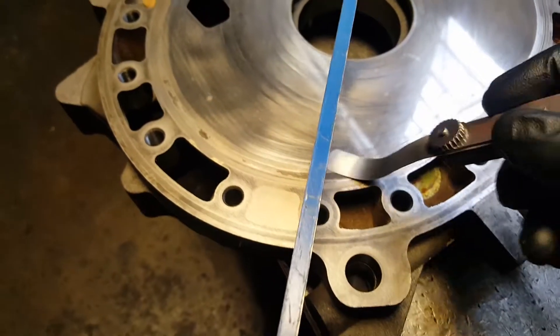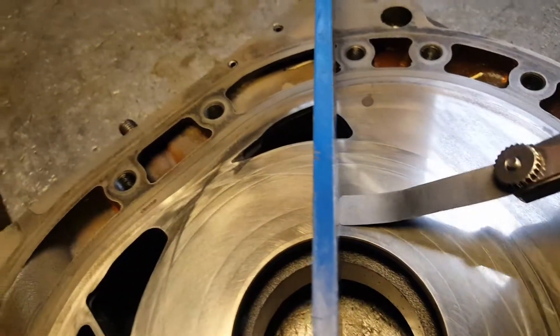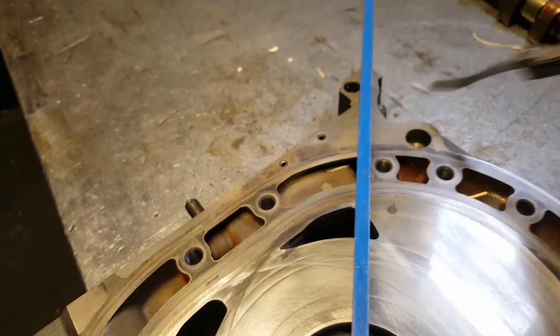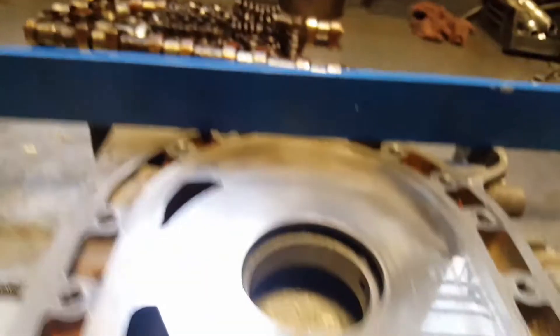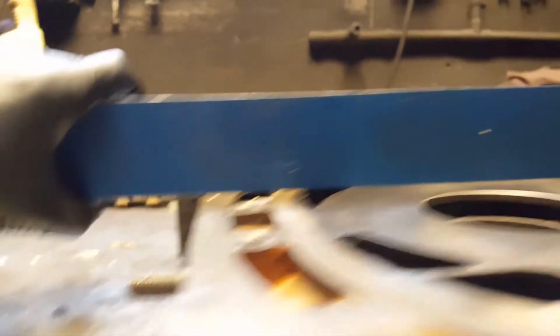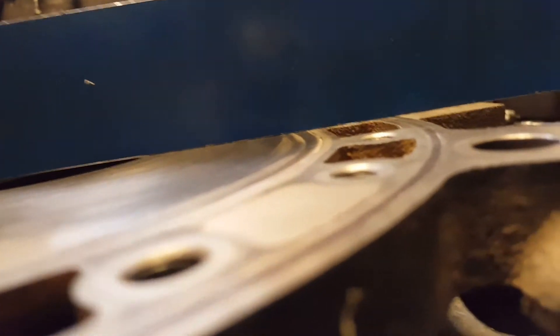We're good to go. Grab your gauge and try to stick it in — nothing, nothing. It's two millimeters and we're good. Starting from the bottom: nothing there, nothing on this side, nothing on that side. You see some gap and some light there — that's because of the stationary gear.